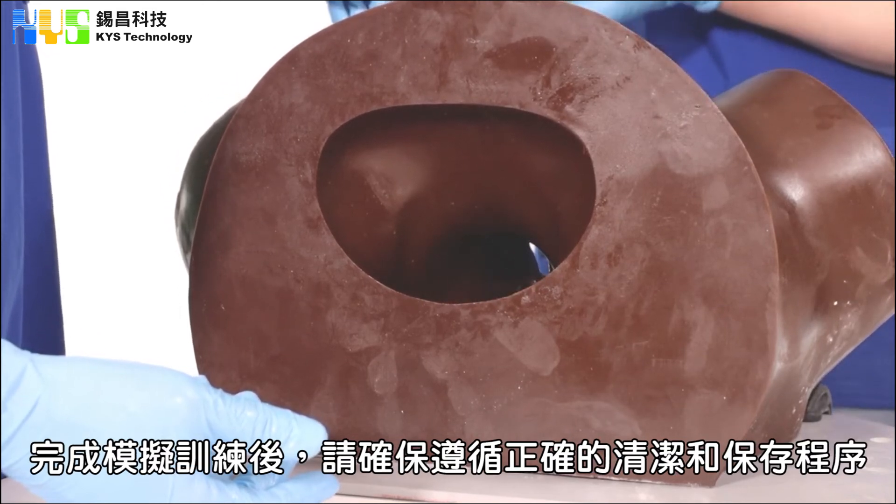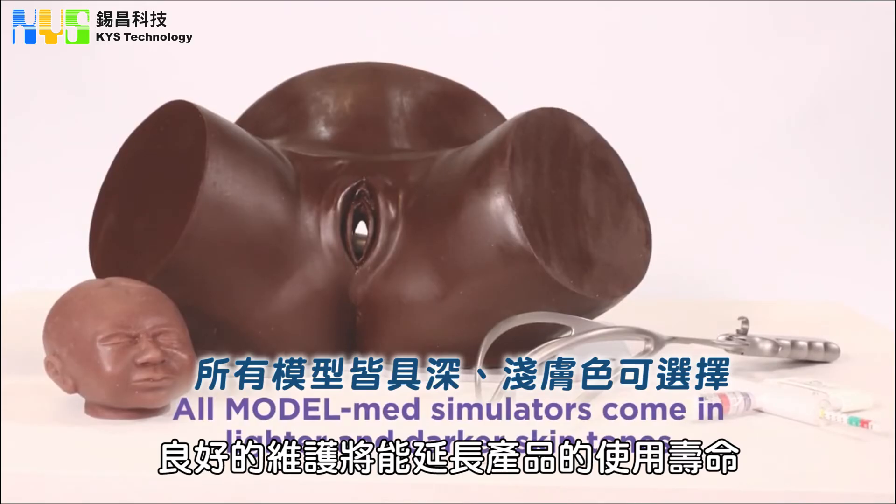Once you have finished your simulation, ensure you follow the correct procedure for cleaning and storage. If you treat them with care, they will be long lasting. If you have any further questions, visit the ModelMed website.